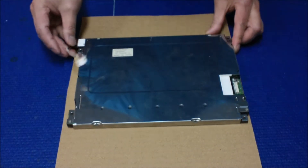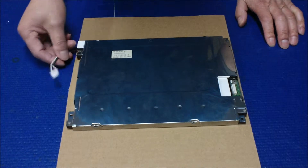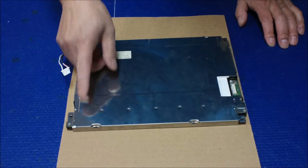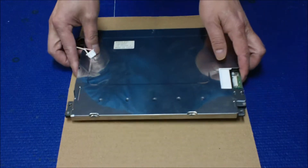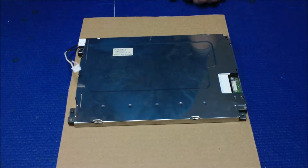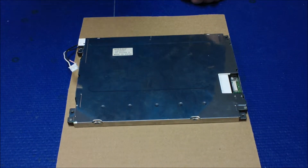This screen has a single lamp. So in order to take out the screen, we had to remove the screws. We took out this back cover and we took out this front plastic frame. Let's start with removing the screws first.